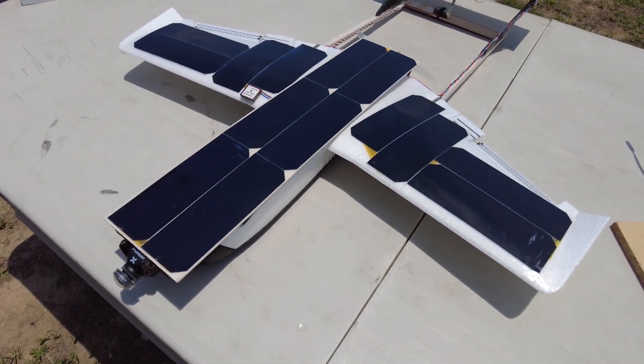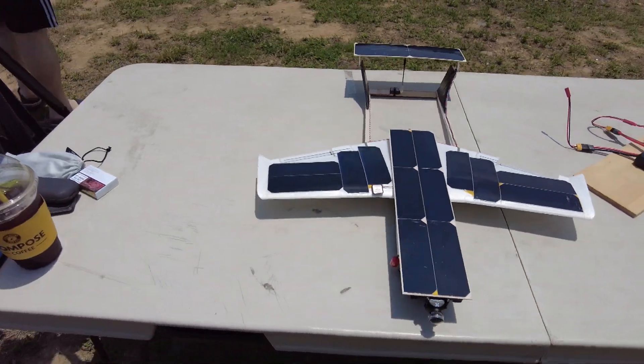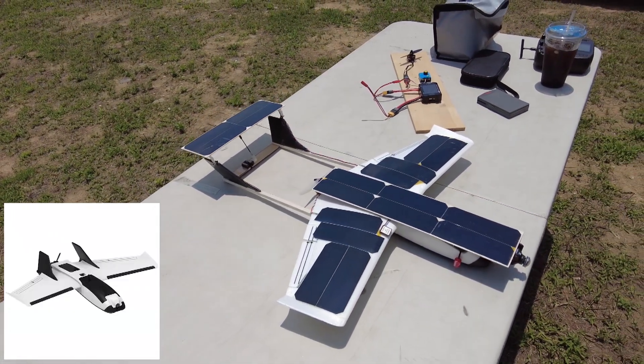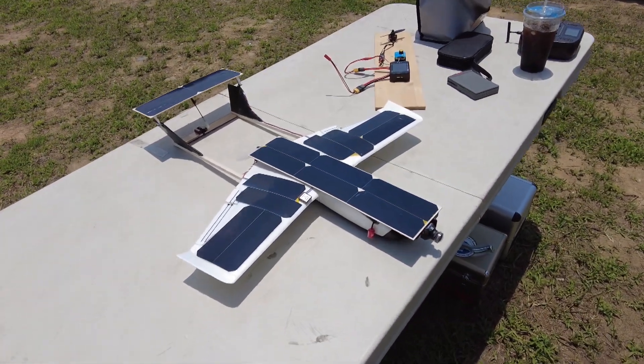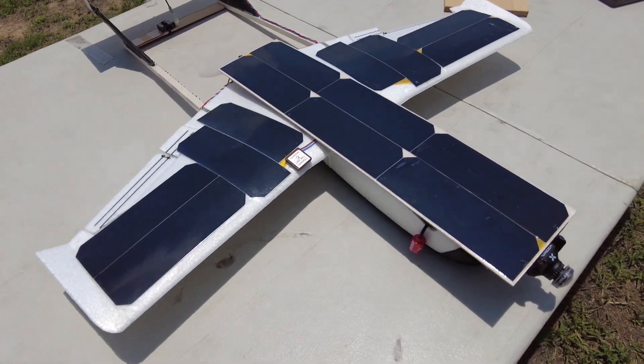Hello, this is my new scratch build: SolarCell Airplane. Based on the COHD DART 250G with some modifications. But it is a challenge for me, like setting the CG in an arbitrary manner.